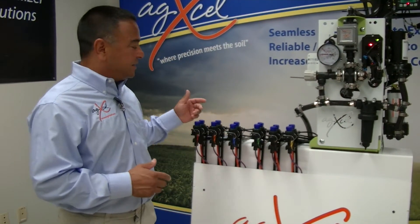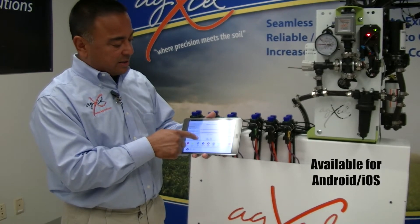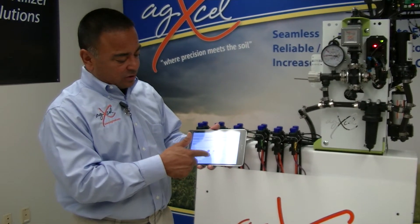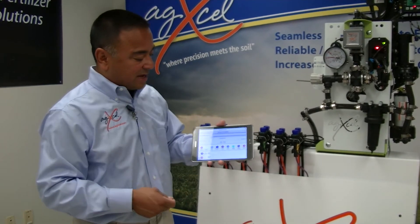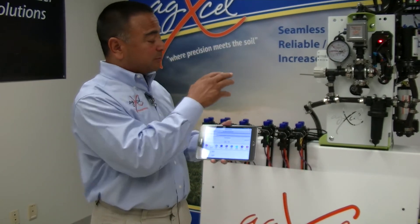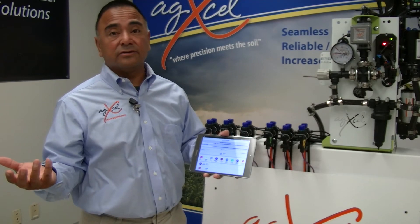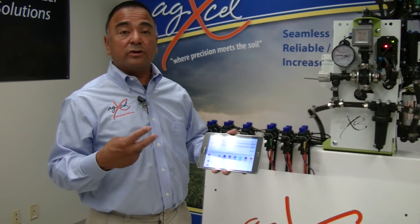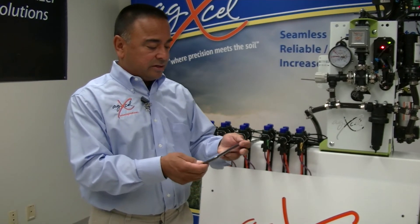The way we calculate which tube needs to be utilized is with an app we designed here at AgExcel. This app, which you can download at the App Store, allows you to input the rate — for example, five gallons to the acre — the width of your implement, and how many total rows, and it'll tell you which tubes to use for that type of application. In this case it's recommending the purple and the orange, which is what we have in this scenario. We do have 11 different sizes of microtubing to allow you to achieve the desired rates at the proper system pressure. The dual body manifold is a nice solution because you can run two tubes and change them instantly without taking the system apart to swap in different microtubing.